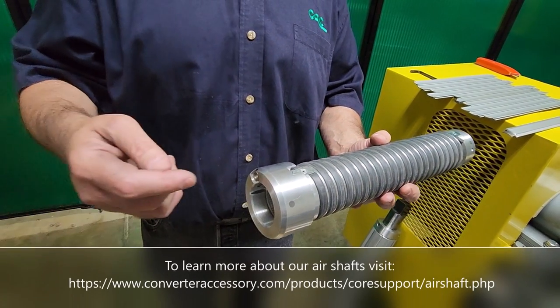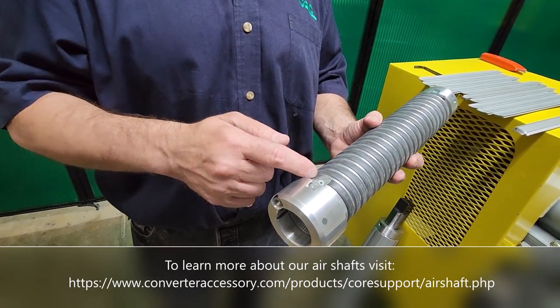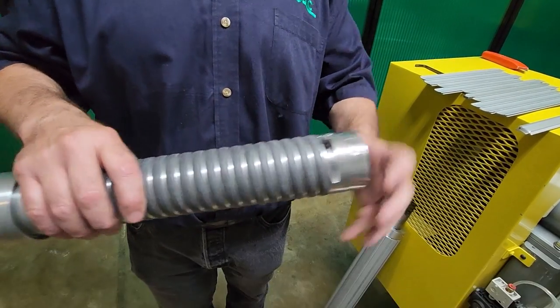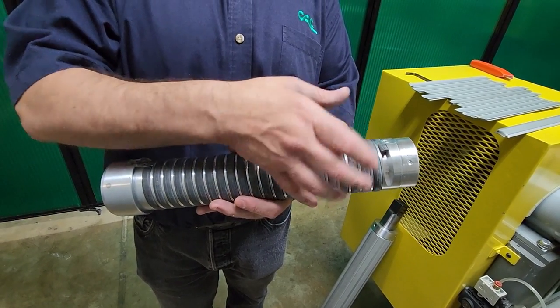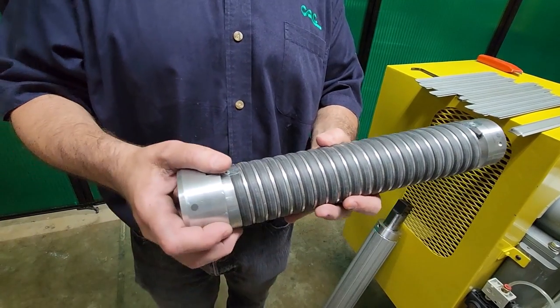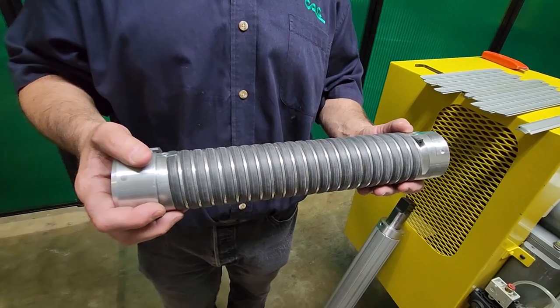You put an inflating tool to this valve. Pressurized air travels into the rubber tubing. On this end we simply have a plug. These clamps — this clamp and this clamp — stop the air from escaping from the plug and stop the air from escaping from this copper extension where the air comes in. That's the simple construction of the inside of one of CAC's air shafts.